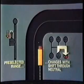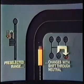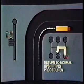You can pre-select low-range when approaching a corner. The transmission will remain in high range until the lever is moved through neutral to a low-gear position. After completing the turn, return to normal upshifting procedures.